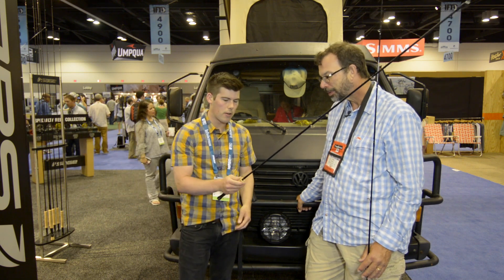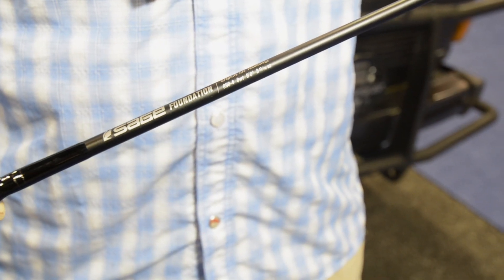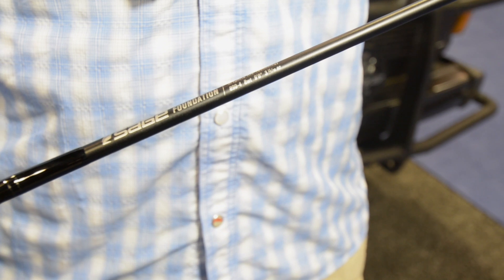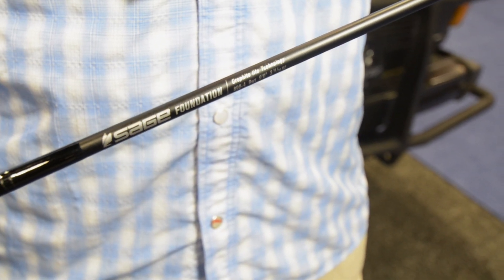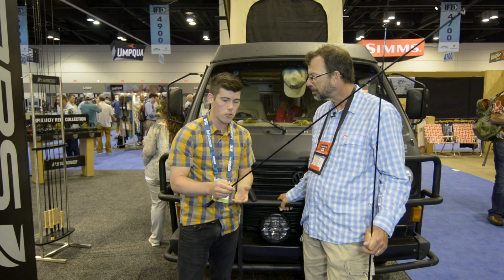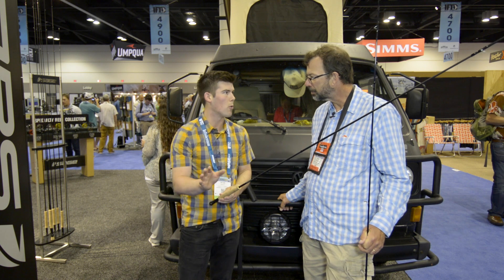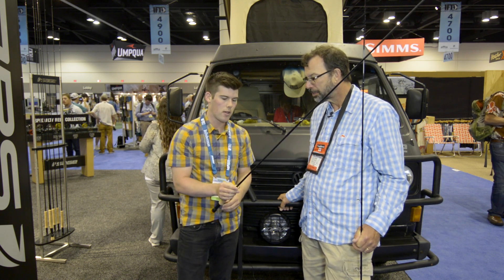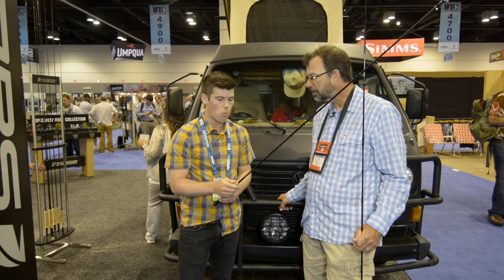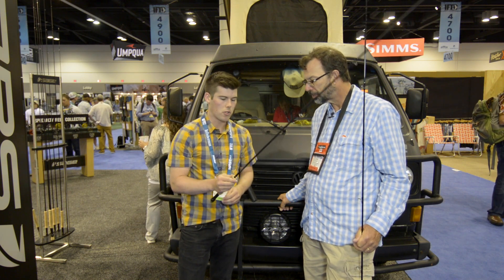This is the Foundation rod. This is our new fast action rod. It comes in at a price point, and it's just a fantastic performing tool. Our goal was to create a rod that anybody could pick up and enjoy casting and then also grow with. You want a rod that you aren't going to put away after a year or two of fly fishing. It's got graphite 3E technology, which is actually in some of our more expensive rods as well. So it's a fantastic value.